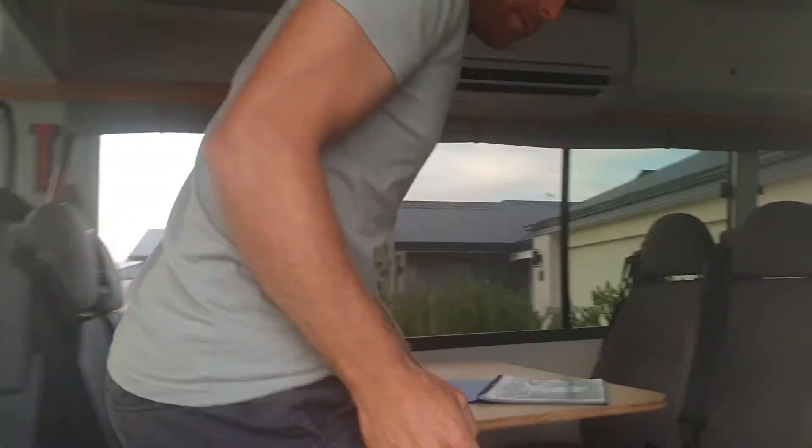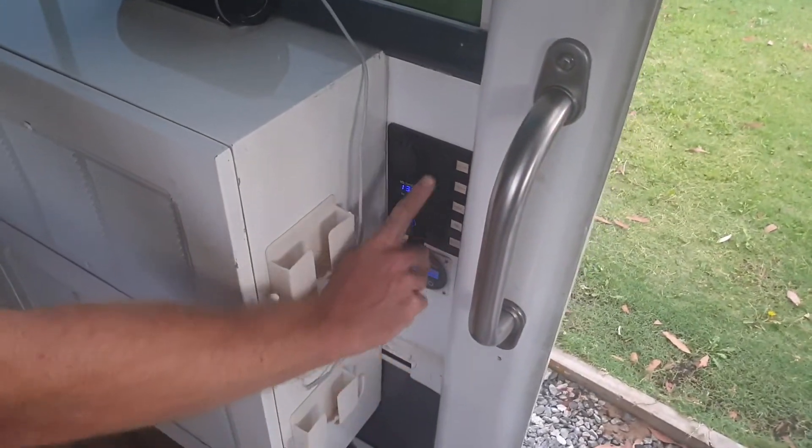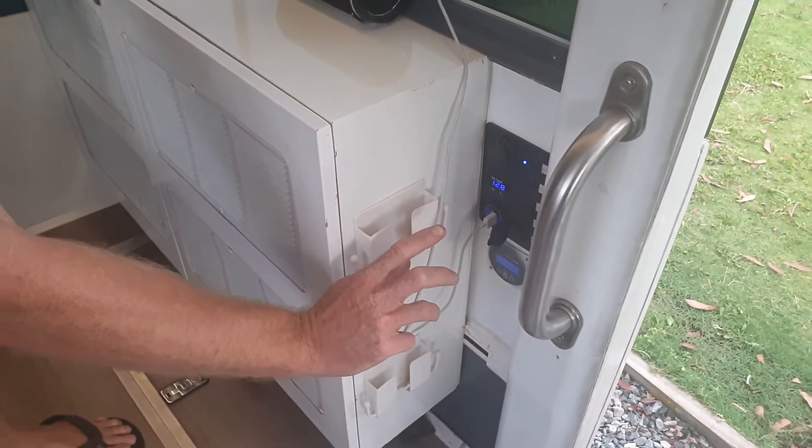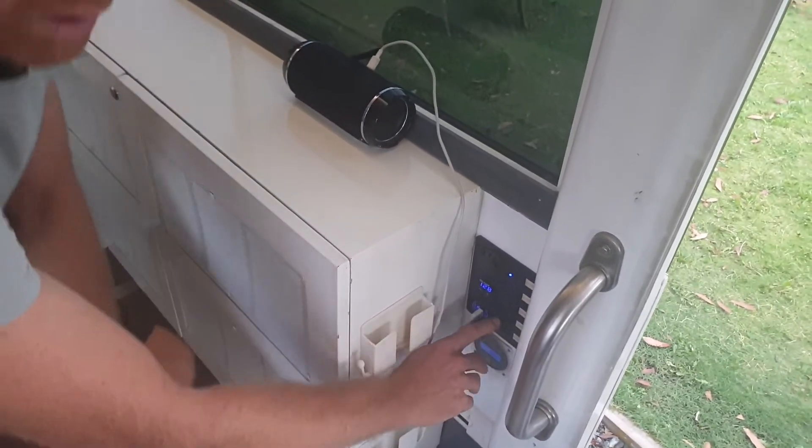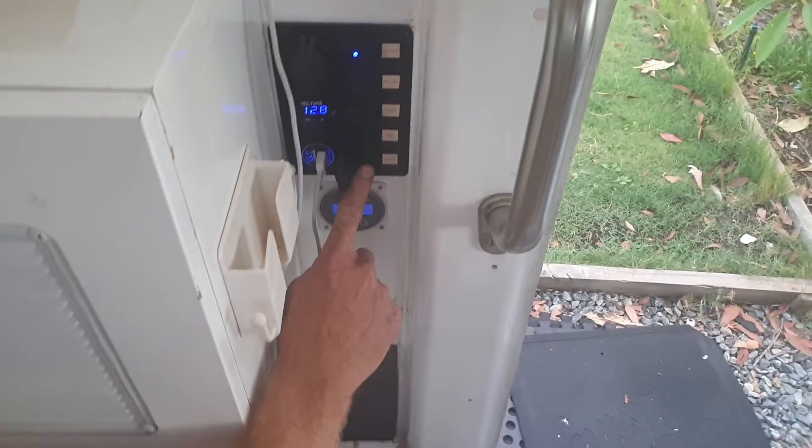As we come through, straight away we have our light switch panel. The top one is our interior lights — as you can see they power up our LED strip lights. The rest of the switches are for external lights, and the bottom one is for our hot water system. The hot water system is underneath at the back. Once the gas is turned on, you flick that switch and it will heat up the hot water — it takes roughly 10 minutes. Once you finish with the hot water, you can switch that off.